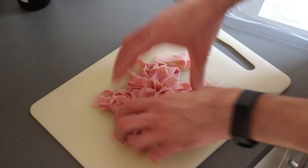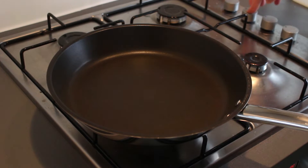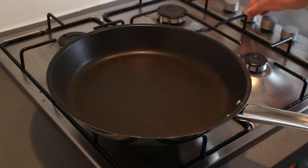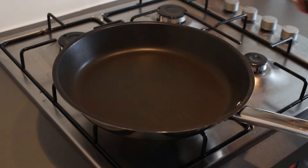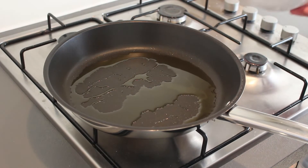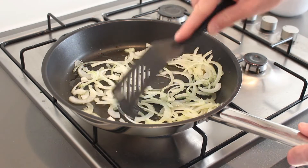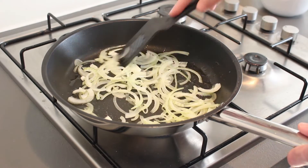There you go. Now we can start preparing the sauce. Take a pan, put it on the fire — wrong one. Add some olive oil in there and let it get hot. Once the oil is hot enough, add in your onion, give it a good stir, and let it fry for a minute or two.